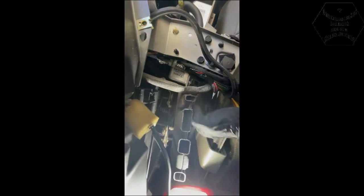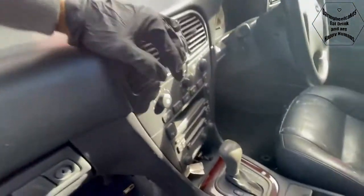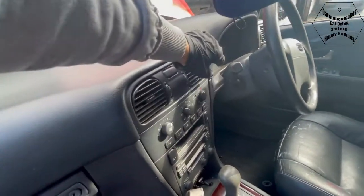So this is the flap - that's the linkage there that's supposed to turn the flap inside. I just realized if I move this flap manually to the other side - so that's cold and that's hot - I can actually feel the hot air coming through. So that means this electric valve motor is the issue, because I can definitely feel the nice hot air coming through now.